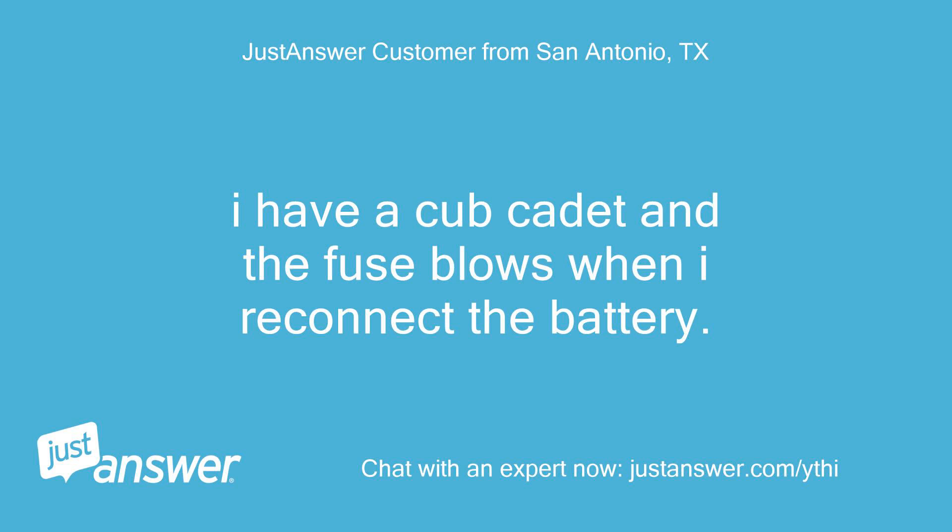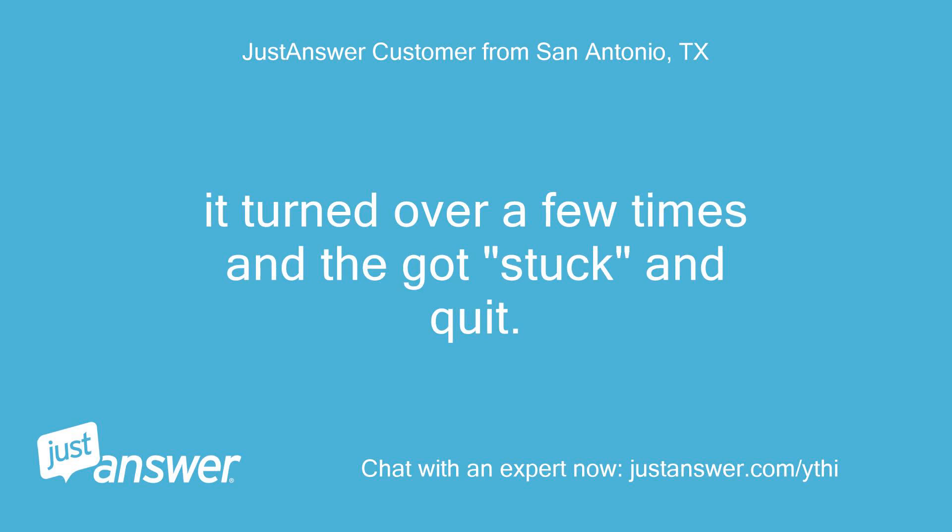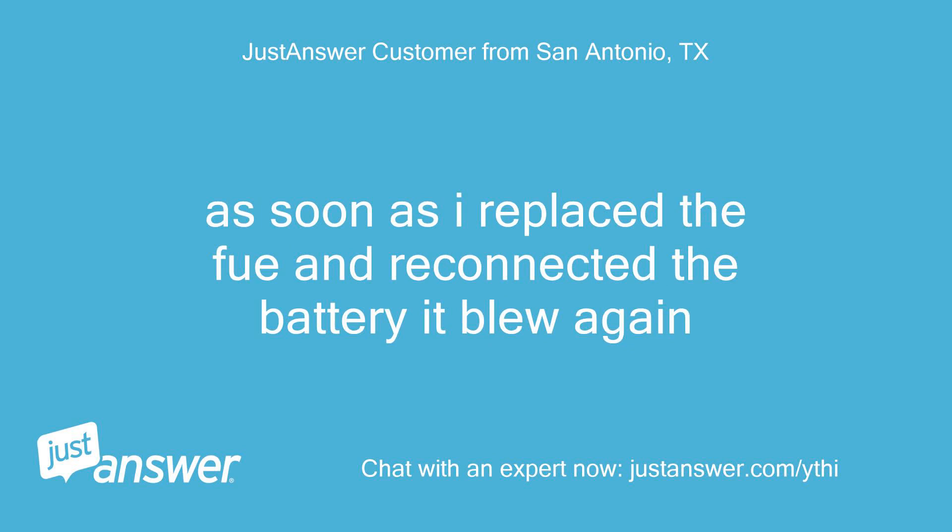I have a Cub Cadet and the fuse blows when I reconnect the battery. The first time it blew was when I was trying to start it. It turned over a few times, then got stuck and quit. As soon as I replaced the fuse and reconnected the battery, it blew again.